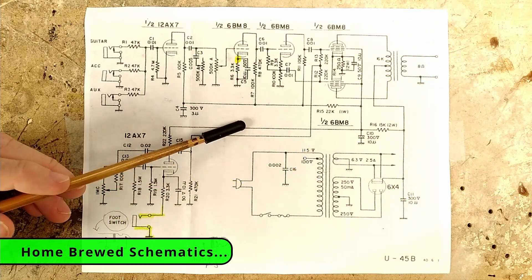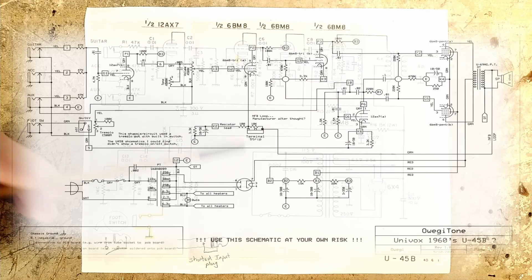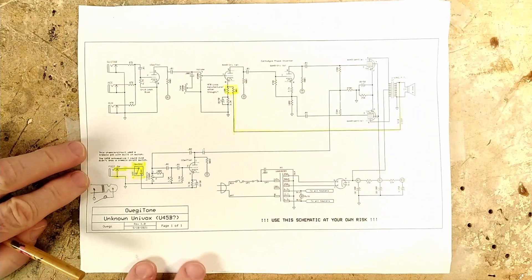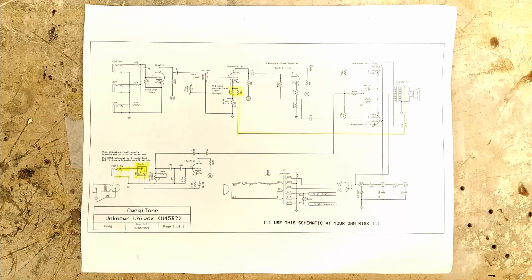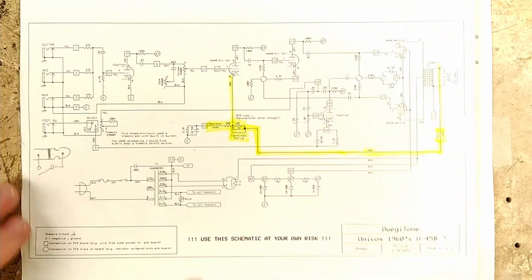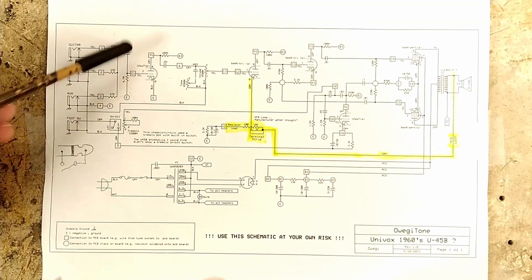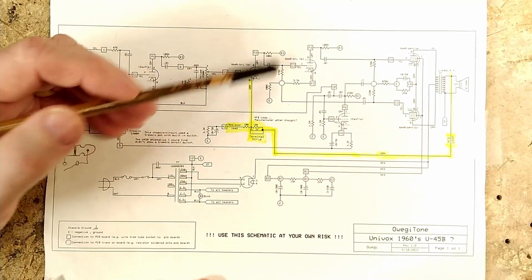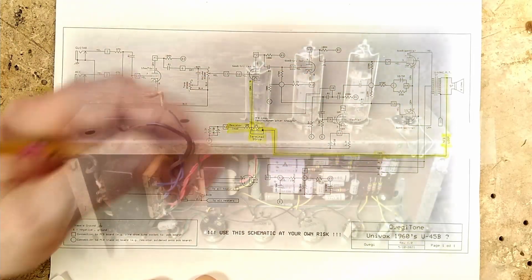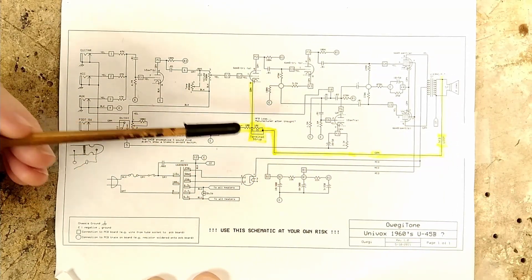This circuit doesn't completely match the circuit in the U45B amp that I have, so I made up a couple schematics for it. One being a more traditional looking schematic, and the other showing all the connections to the PCB board and the trace connections on the PCB board. The squares show connections to the PCB board, and the circles show trace connections on the PCB board. So this is the circuit in the U45B amp that I have — there isn't a lot of difference between this schematic and the one I found online, but there are differences.